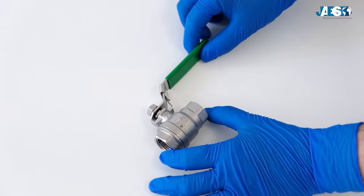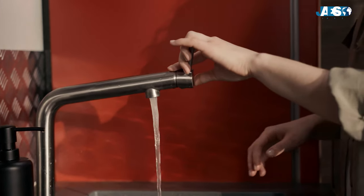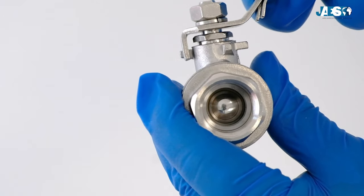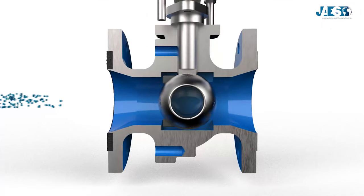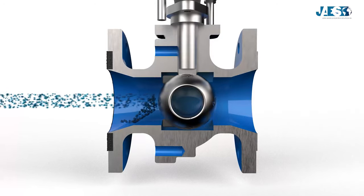The ball valve is one of the most common valves, mostly used in domestic faucets or in pipes for water distribution, and takes its name from the shape of the shutter and by how it moves. It is indeed shaped like a ball. To obstruct the flow, the floating ball makes a 90-degree rotation on the normal axis to that of the piping run.